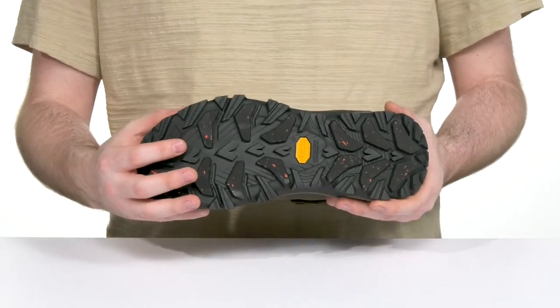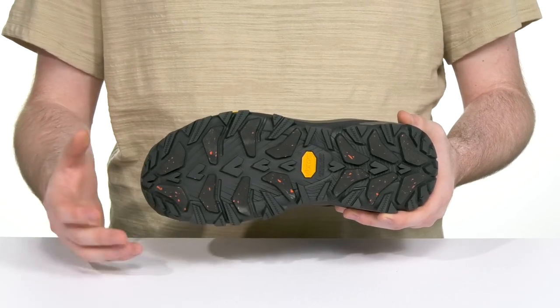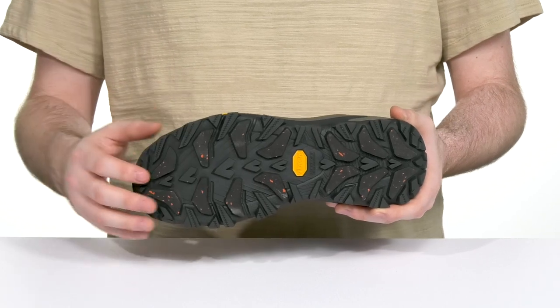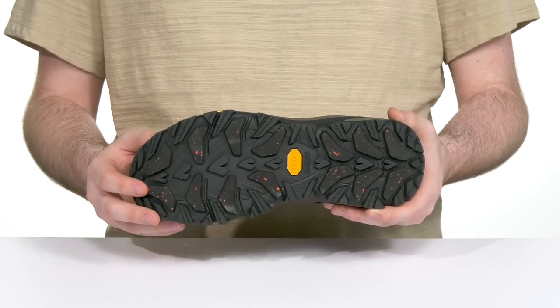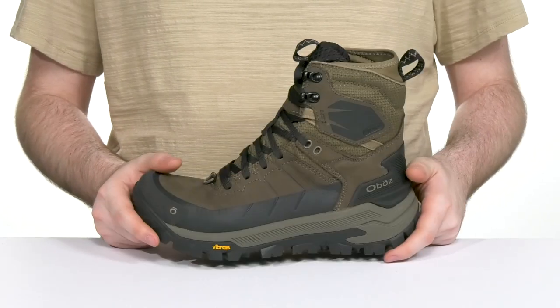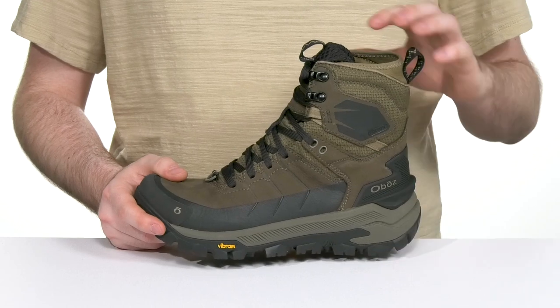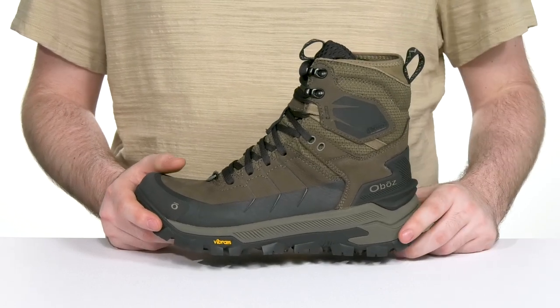Underneath, the outsole is Vibram Arctic Grip Rubber. That design helps keep you sure-footed on icy and snowy terrain with five millimeter lugs for superior traction. It also has a ton of flex, and it's always going to keep you feeling warm and dry with the Bead Dry membrane that helps wick away moisture, snow, and sweat.